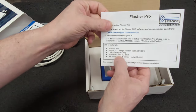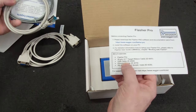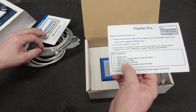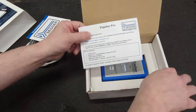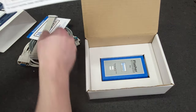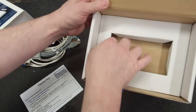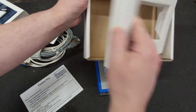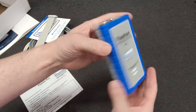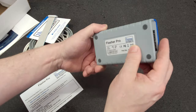Okay, so Flasher Pro 120-pin target cable. No target cable at first, but oh — here it is, it was hiding. USB, ethernet, and here's the device. Nothing else in that box. This is a Flasher Pro — ethernet and USB.